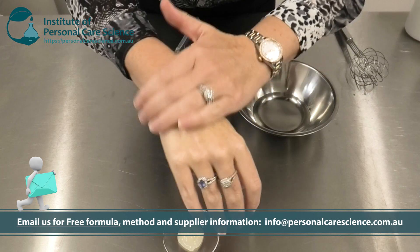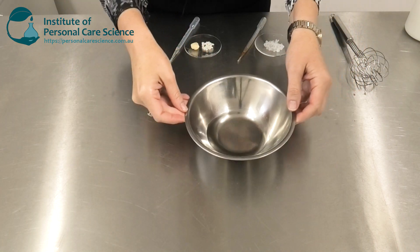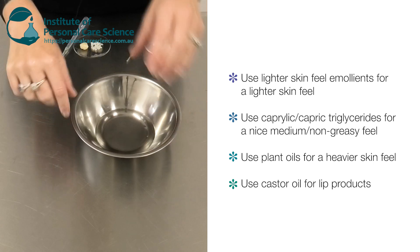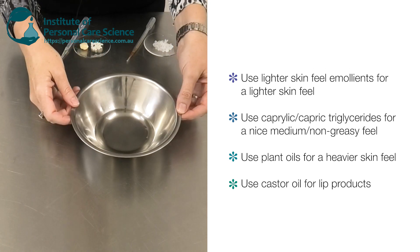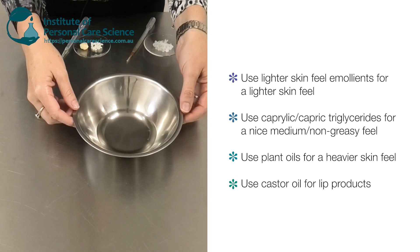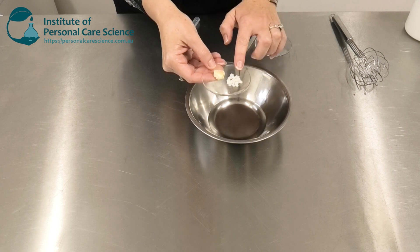To put this product together, I'm using caprylic capric triglycerides — you could alter this formula using a different lipid. I'm using this material because it has a medium skin feel in the finished product and doesn't feel too greasy. You could use a lighter skin feel emollient, a heavier one, or even castor oil if you wanted to make this into a lip product.